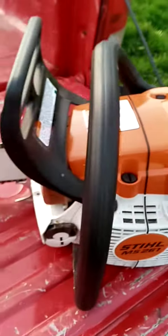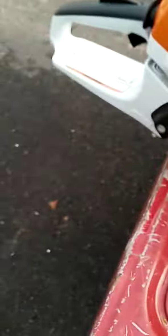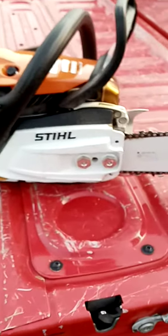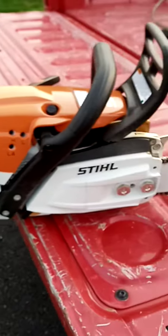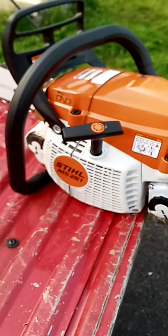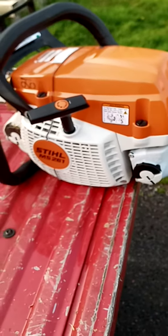It's got the 20-inch bar, 50cc chainsaw. And after going from the 462 down to this — I mean, it's a 50cc saw — so it's considerably slower. With the bigger logs it definitely takes a little longer, but for what I bought it for, doing some clearing...